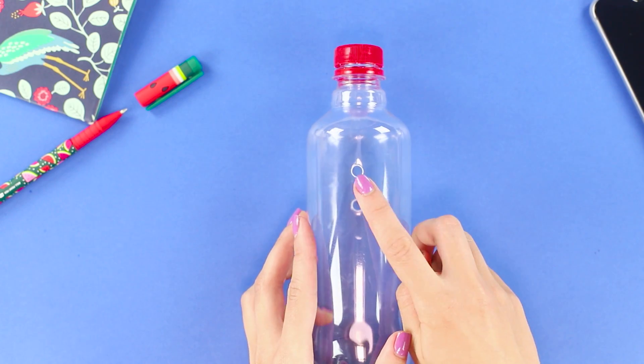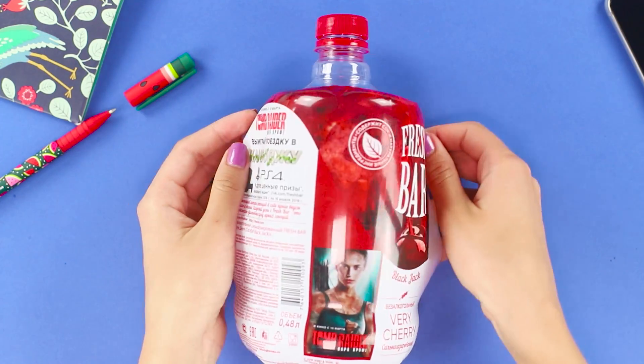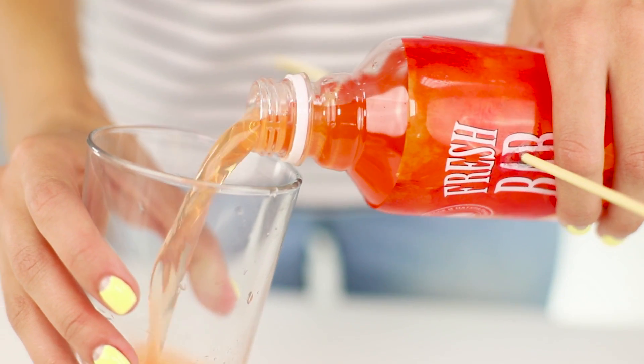Burn holes in the walls of the bottle with a red-hot soldering iron. Insert the straw into the holes. Cut the ends. Attach the label back on the bottle. Fill the bottle with the drink. The props for the trick are ready — it's time to surprise your friends!